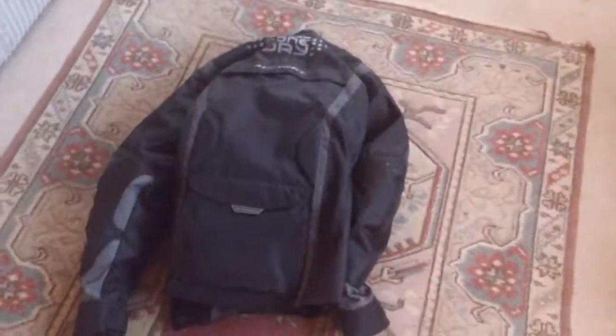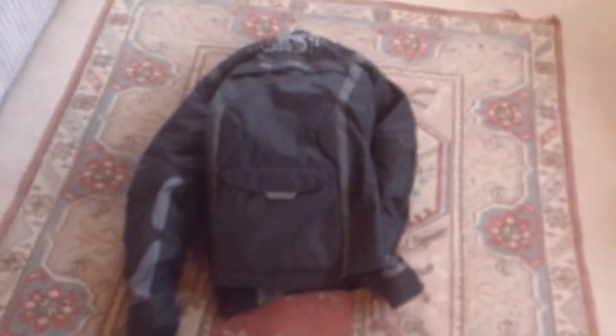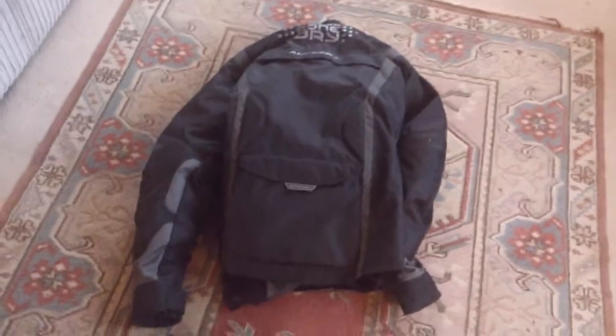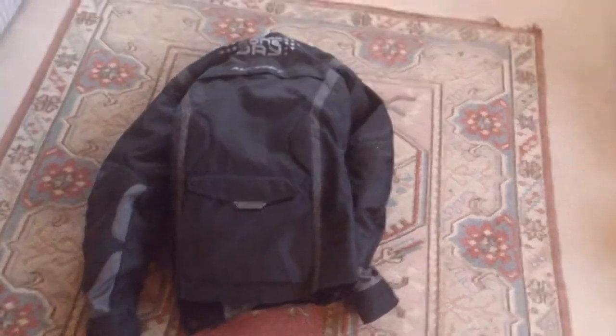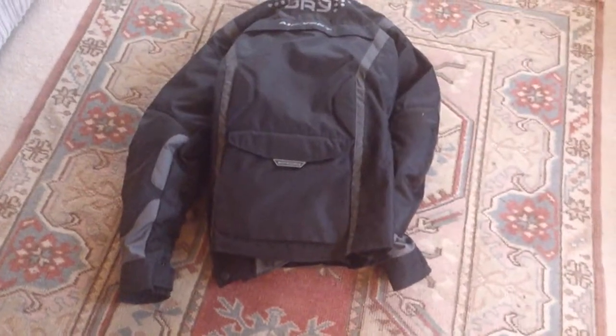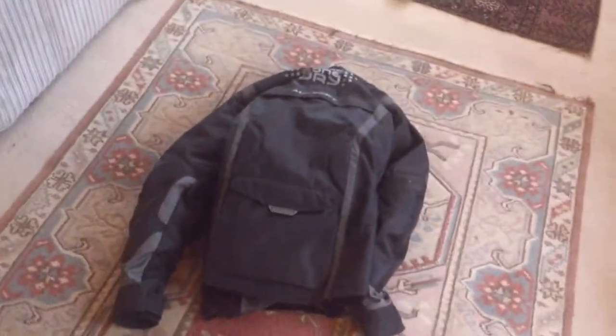Hey guys, this is a bit of a review of my Oxford Bone Dry Jacket. I did say in a previous video that I'd be getting a buffalo, but I couldn't find a buffalo one that I actually liked, which is quite unfortunate. Anyway, I've gone for the Oxford Bone Dry Enhance. It cost me £109, that's probably around about $130 — not too expensive, not too cheap. You get good quality with Oxford.